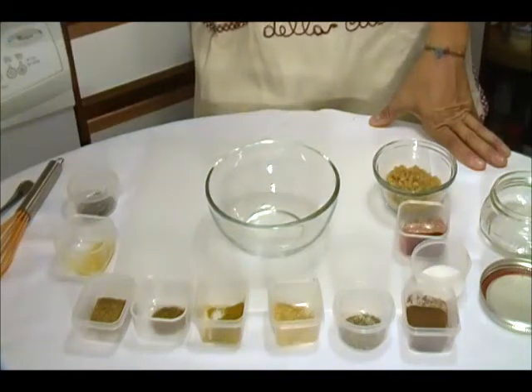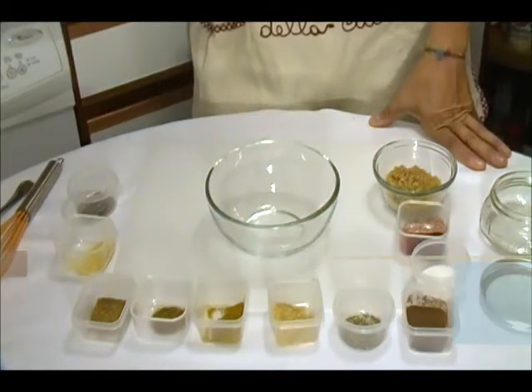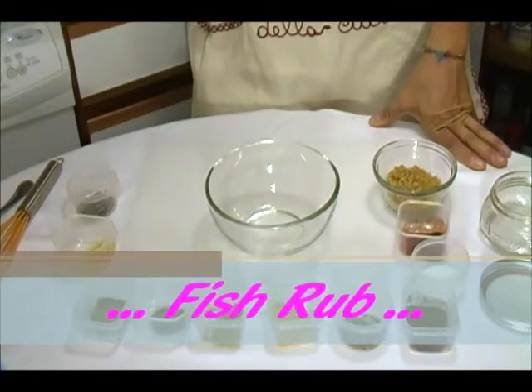Hi, this is Shania and welcome to my kitchen. Today I'm going to make fish rub.